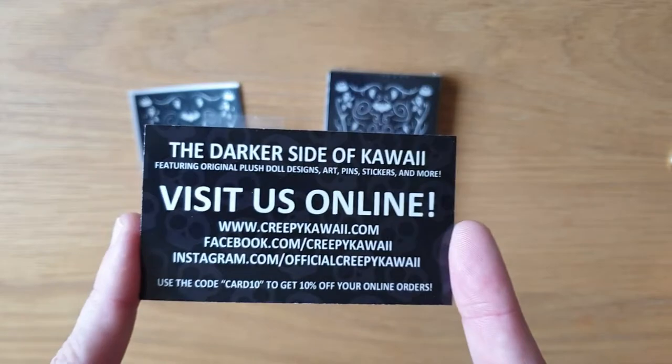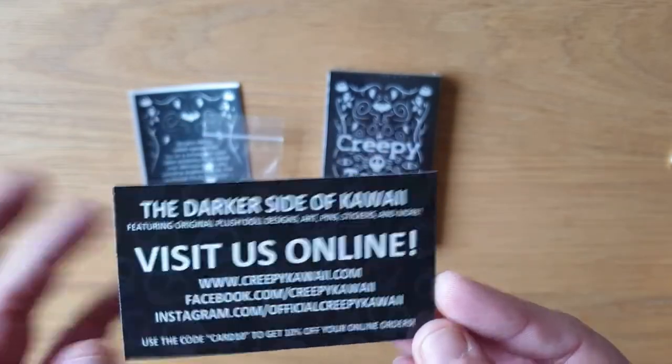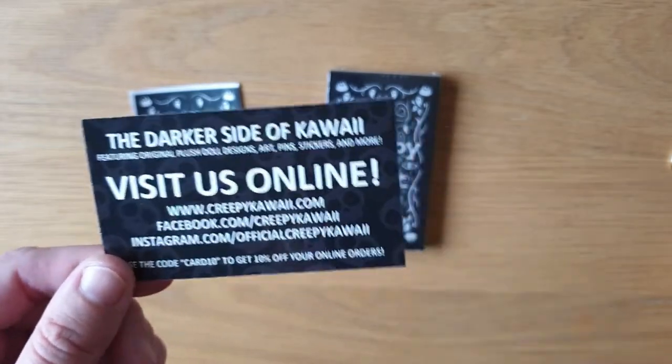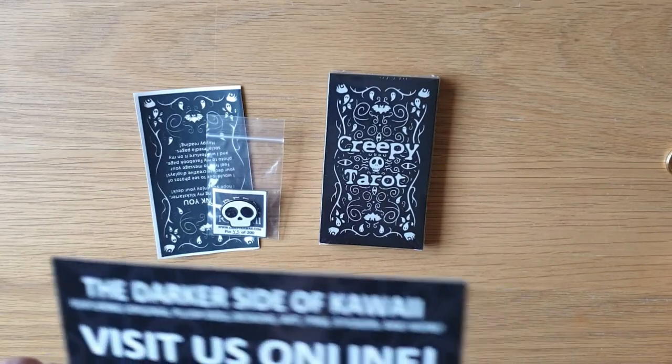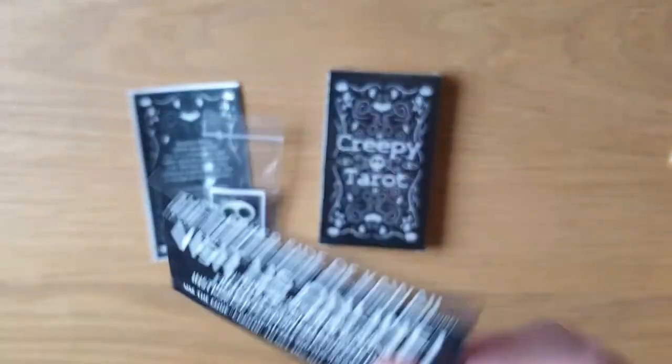It was a Kickstarter deck, but there are still decks available on creepykawaii.com. The Facebook group is also pretty cool, so go and have a look. There's some plush dolls coming up, like plague mask birds and stuff that are really quite quirky. Go and have a look. I will put all the links below.